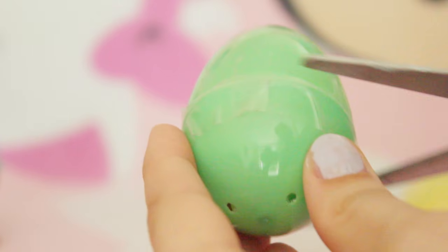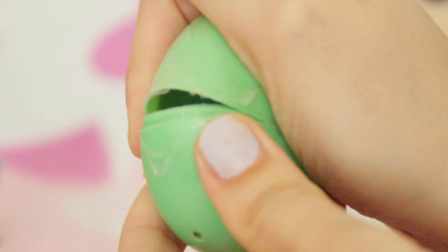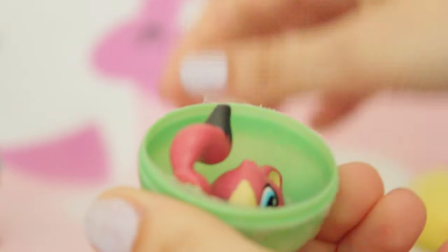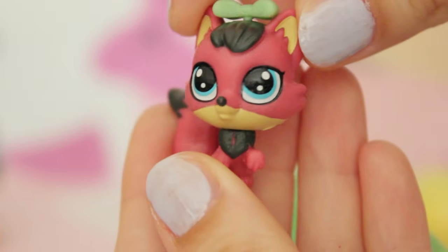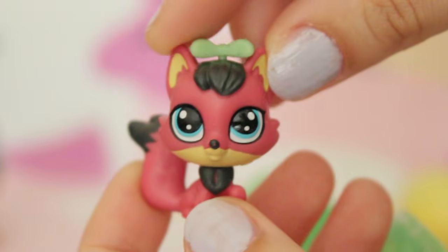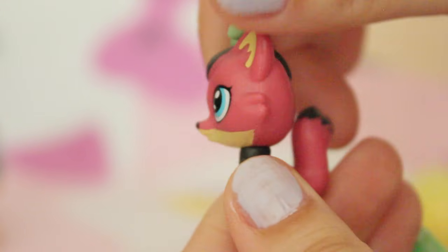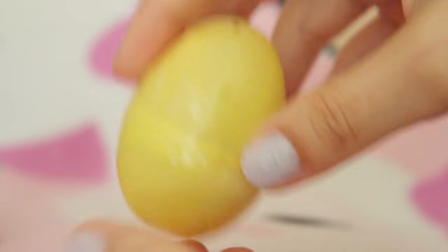We only have two more eggs left. Let's open up the green one now - I love how these are in little eggs, it's super cute, I love pastel things. Look at how cute she is - she reminds me of a mini version of LPS Emily's Fox. She has a little green bow and she just looks really cute.